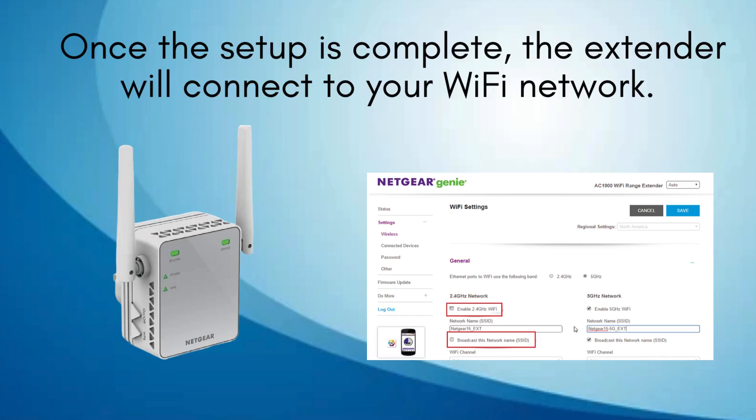Connect your devices. Once the setup is complete, reconnect your devices to the new extended network. Look for the network name you just created and use the same password as your existing network.